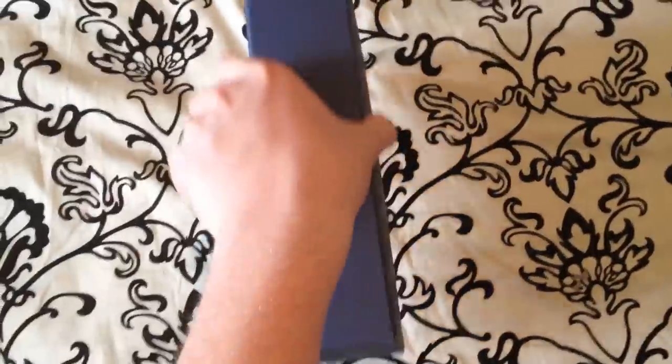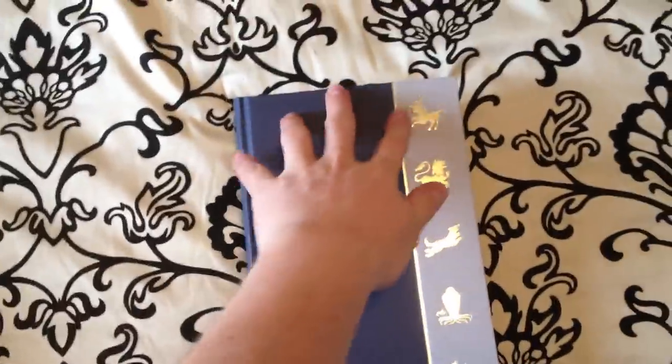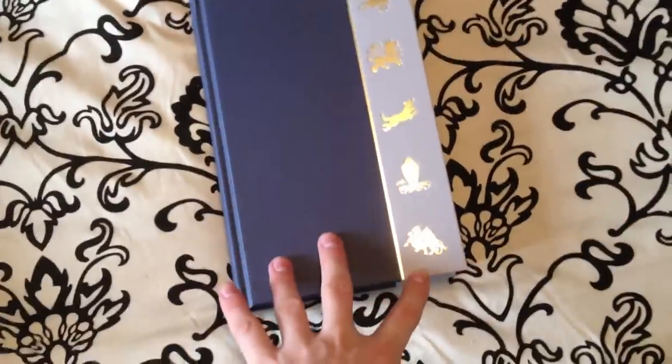You'll see the gold embossing as well as the words. Let's take a look at the inside. The inside is three-quarter bound in this blue material here, and one quarter bound with the gold embossing.